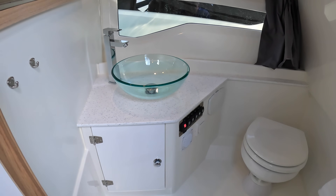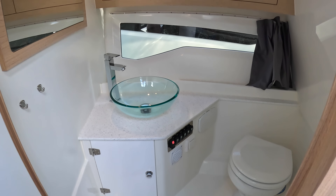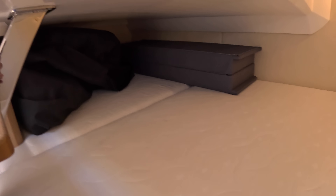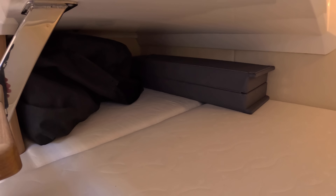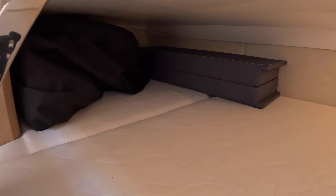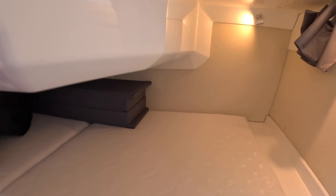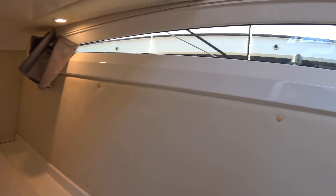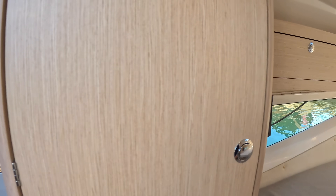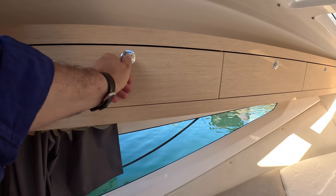There's also a separate heads in here — toilet, sink, etc. And what you might not expect: spinning around, you can drop down here to find another double bed back underneath the cockpit, with a couple of infill cushions to convert the seating into a sunbathing area. The canopy from the back is stored in there as well. Circuit breakers are here too.